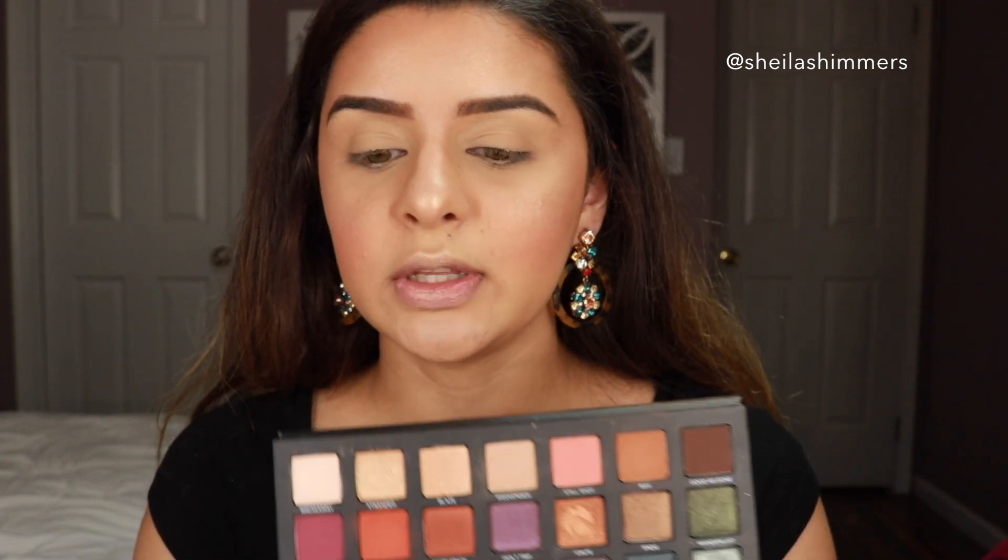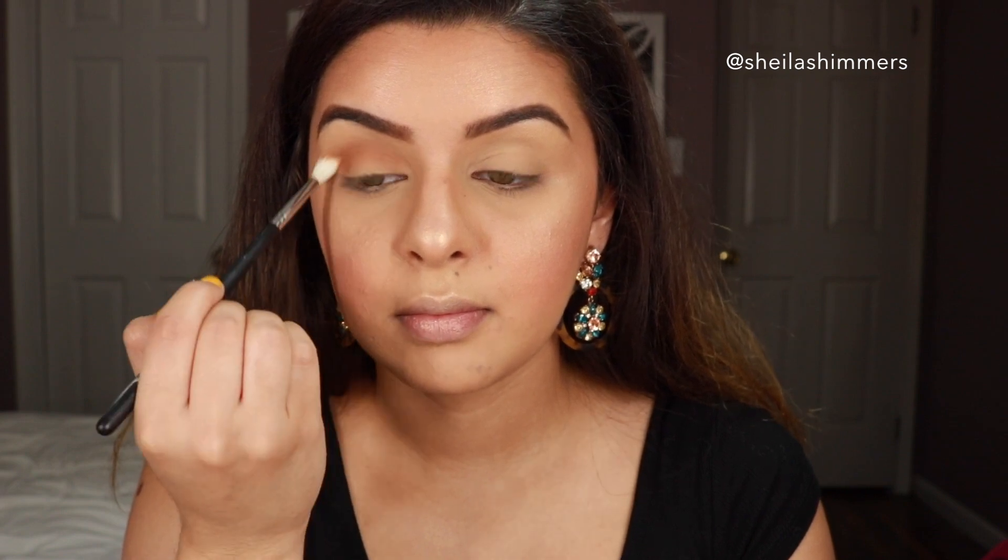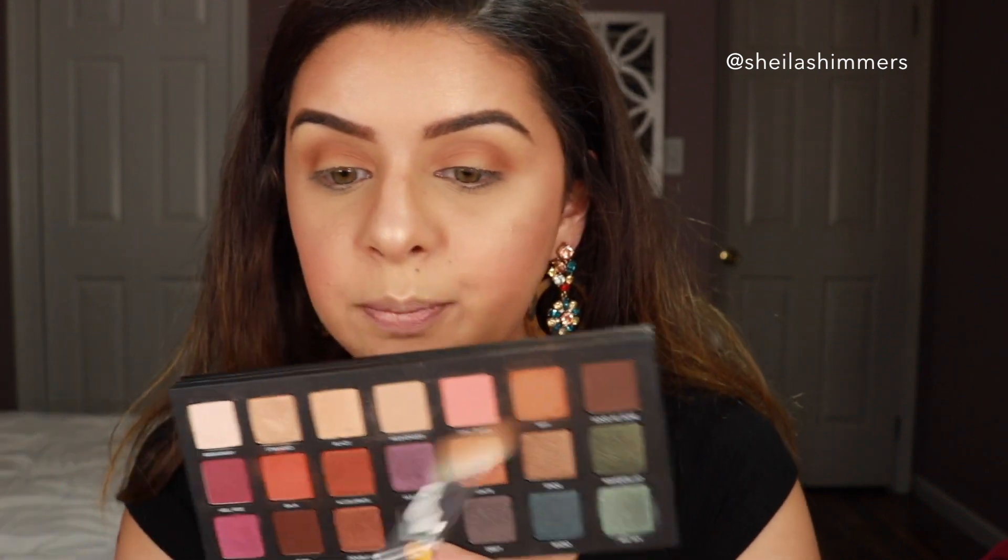Now let's start the night look. I think I'll start with Riff, one of my favorite shades on this palette. I'm grabbing a Morphe M514 brush and putting Riff on my crease, blending it towards my inner corner with windshield-wiper motions. You can see this builds up super, super quickly and is easy to blend. Then I'm going into Good as Gone with the same brush, applying it on the crease but a little bit lower, kind of on my lid.